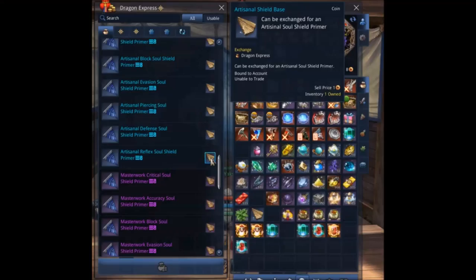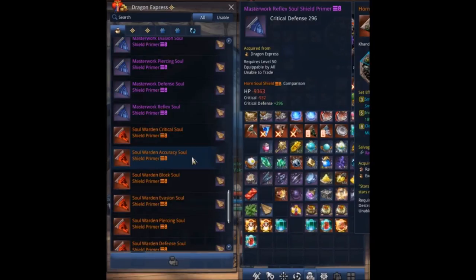As you can see right here, we have the same exact Primers we were able to purchase from the marketplace, except now you just have to exchange a Soul Shield Base for them. You can get all the way from Artisanal to Masterworks Soul Shields. It's the same exact ones we're used to, same exact process after you purchase it — except now instead of crafting it directly, all you've got to do is craft the bases and exchange those for the Soul Shields here.